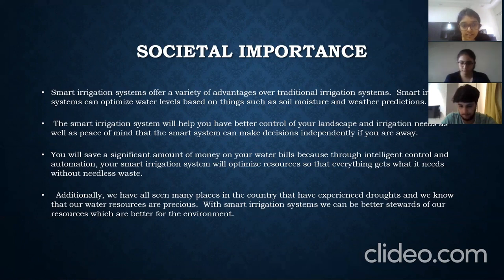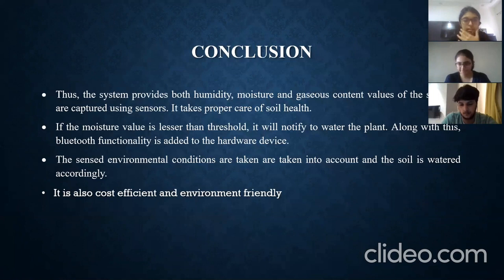Many places in the country have experienced droughts, and water resources are very precious. With this system, we can protect our resources and boost the environment. The proposed system can switch the water sprinkler on and off according to soil moisture levels, thereby automating the process of irrigation.